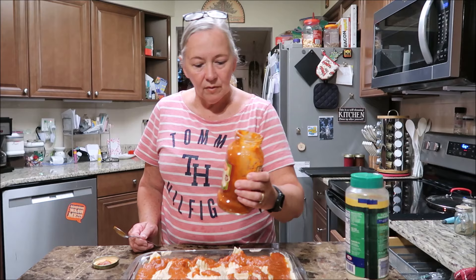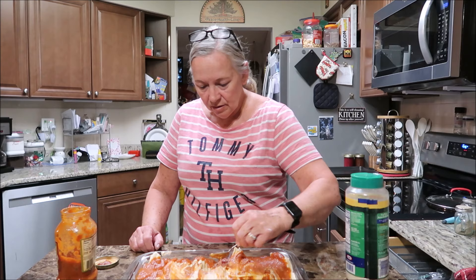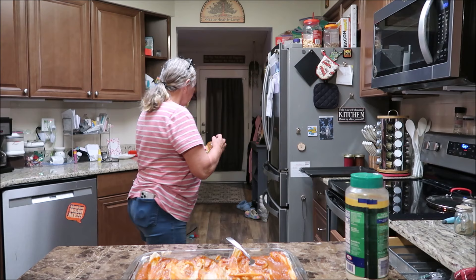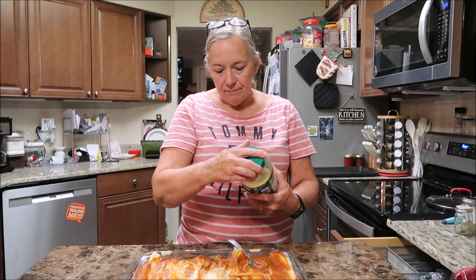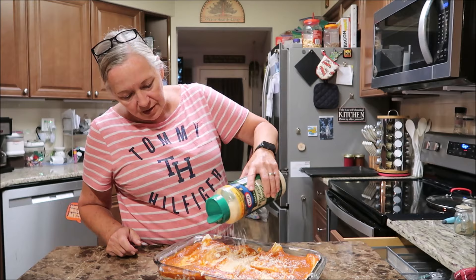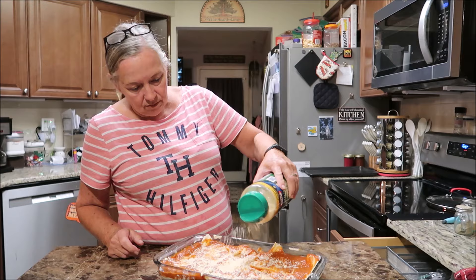I guess I need to pour it on the top too - just a little bit, maybe a little bit more than half a jar. That way when it starts cooking it will mix up really well. I'm going to put some more parmesan on the top, then throw it in the oven. I'd say about 20 minutes - it might not even take 20 minutes, it just has to heat up. 20 minutes at 400 degrees, and I'll see you back in 20 minutes.